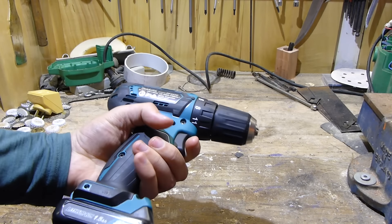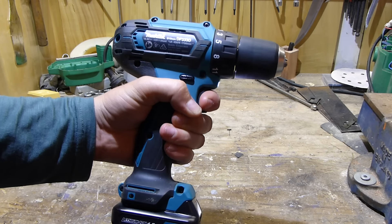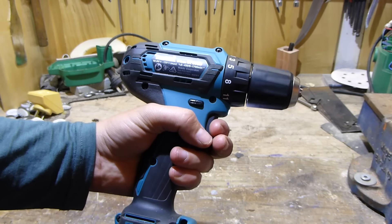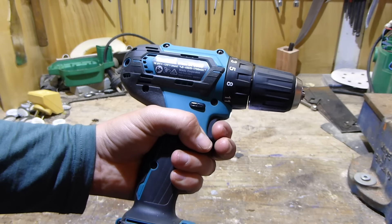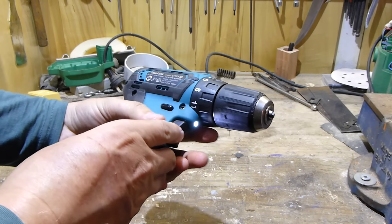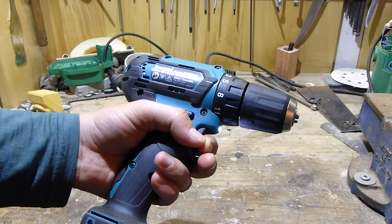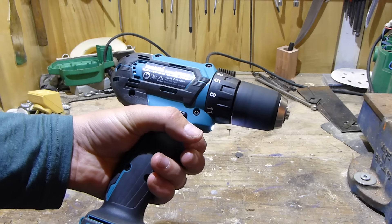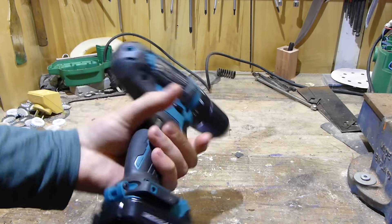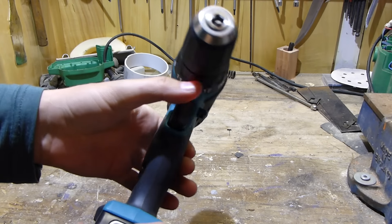Speed-wise, you're looking at 0 to 450 variable speed on the low speed setting — very firm trigger, very good trigger. High speed goes up to 1700 RPM, variable speed right from zero again. I believe it gives you 30 newton meters of torque.